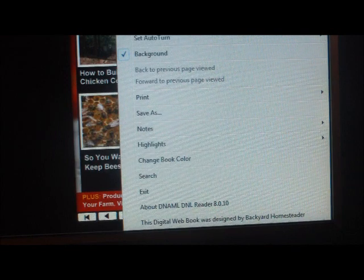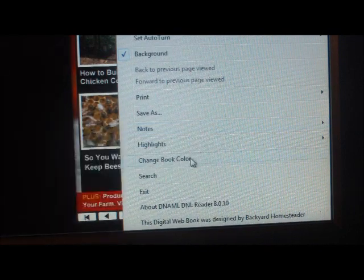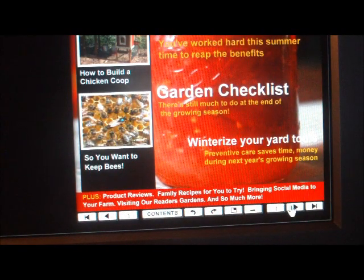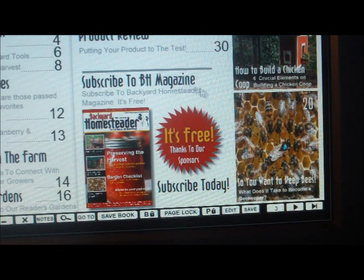You can set the speed so it gives you time to read it before it flips. Let me open it up some more and I'll show you some other stuff here.